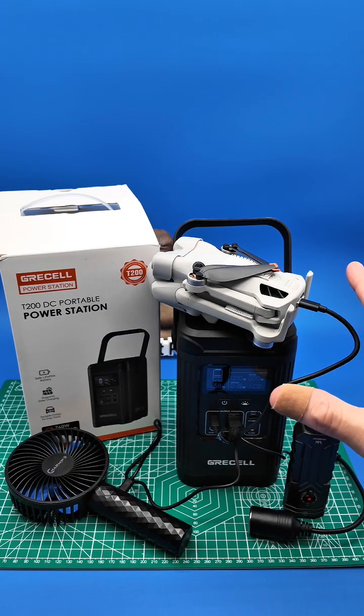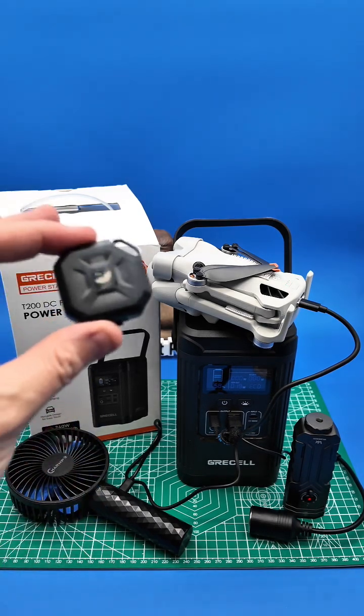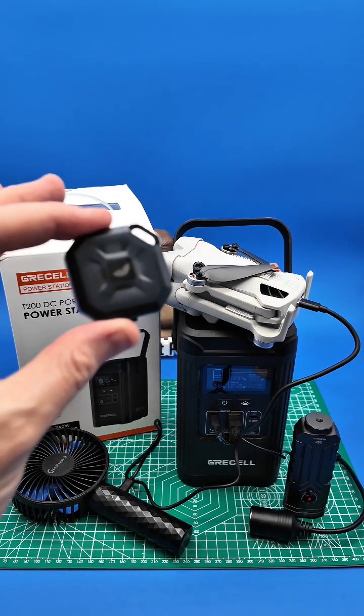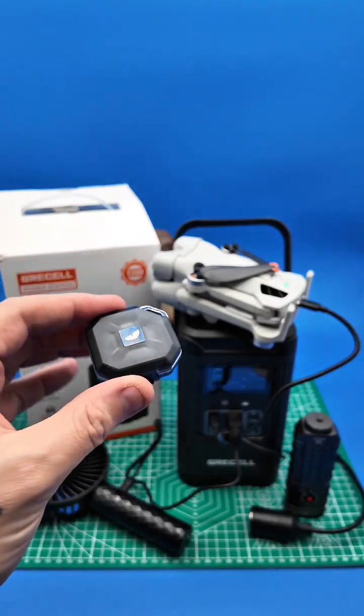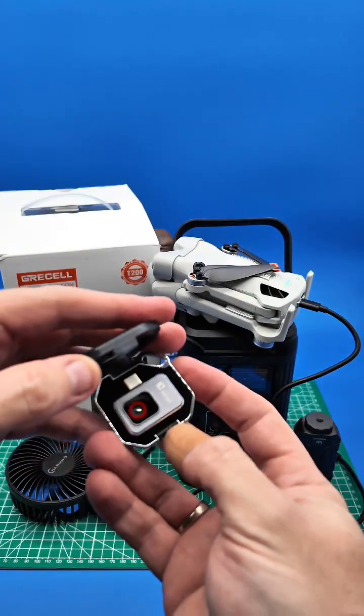I'm going to let this sit here for about 20 to 30 minutes and come back. Then we're going to use the Thermomaster P2 — this is the world's smallest thermal camera — and we are going to hook it up to my cell phone.